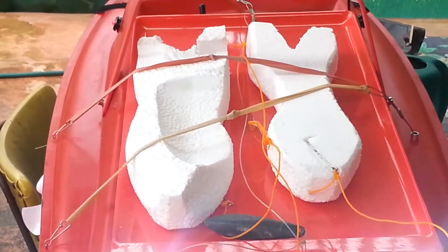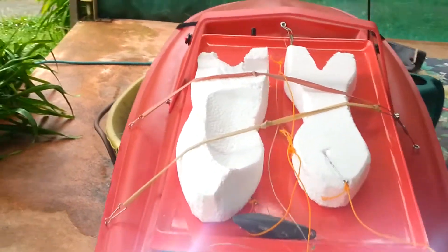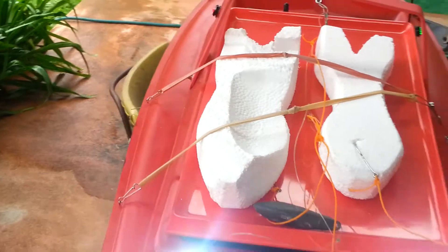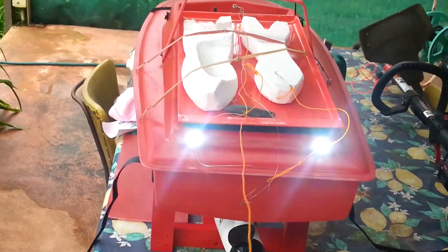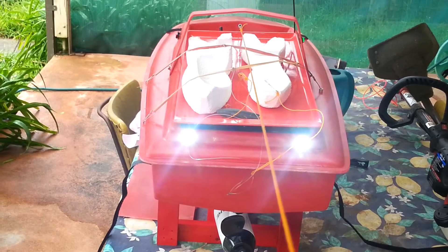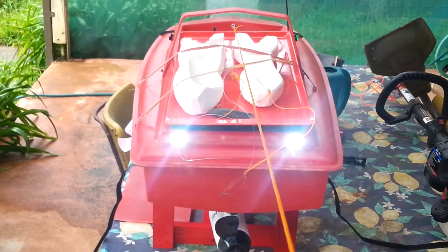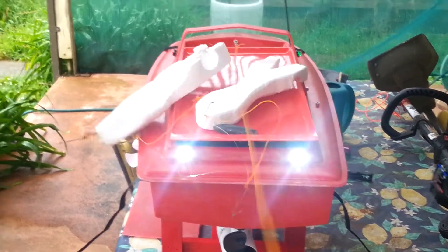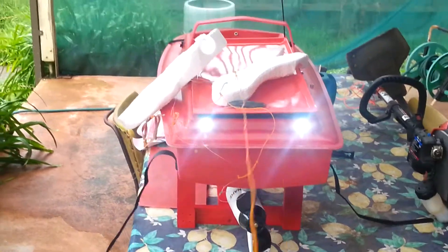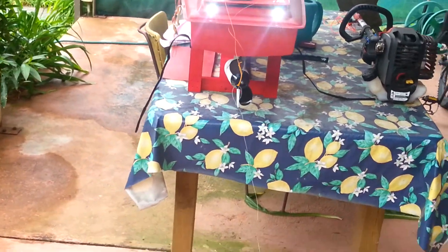Just watch this now. I'm about to release the bait near the lines under tension. At the end of your reel, once you press the button — which is the third channel on your transmitter — look what happens: everything releases, the bite releases, everything drops.